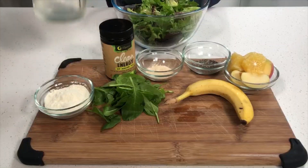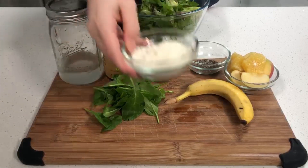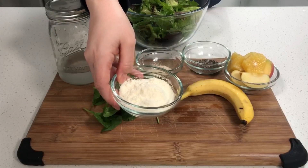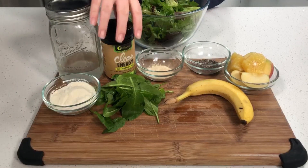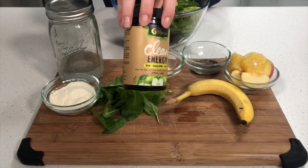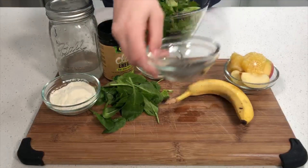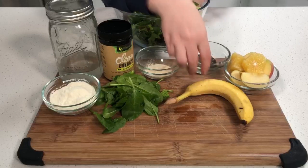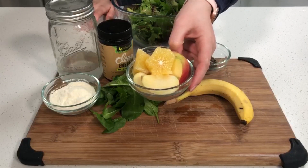For your ingredients you will need a cup of coconut water, two servings of your favorite protein powder — I'm using vanilla here — a handful of spinach, Nutra Organics clean energy, some ashwagandha, chia seeds, a whole apple and a whole lemon.